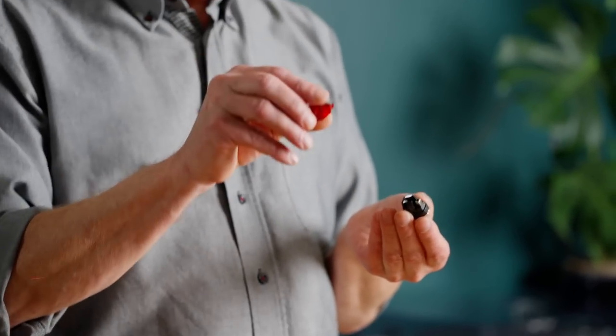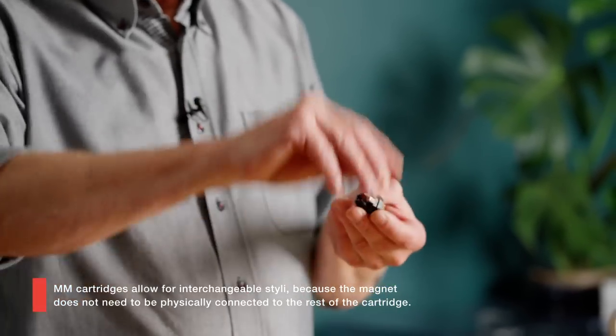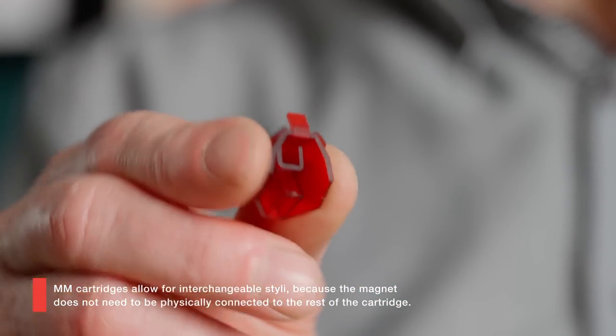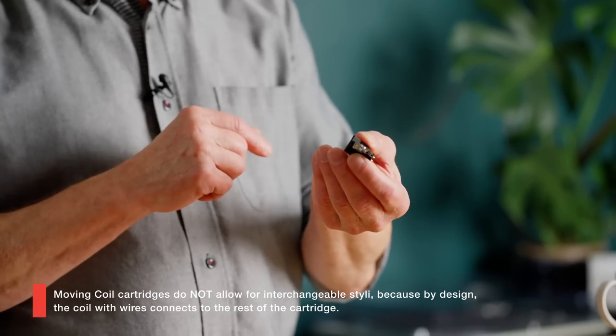So what we have seen now is how a moving magnet and how a moving coil is built — more precisely, the principles of a moving coil and a moving magnet. We have not been into details about the different components yet. But looking at the principles, there is one big advantage for the moving magnet worth mentioning: the stylus part with the cantilever is detachable. That is possible because the magnets do not need to have wires connected to the rest of the cartridge. You cannot do that with the moving coil, because there you have the coil with wires connecting to the rest of the cartridge.